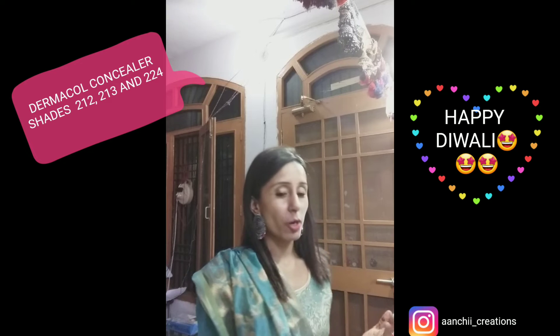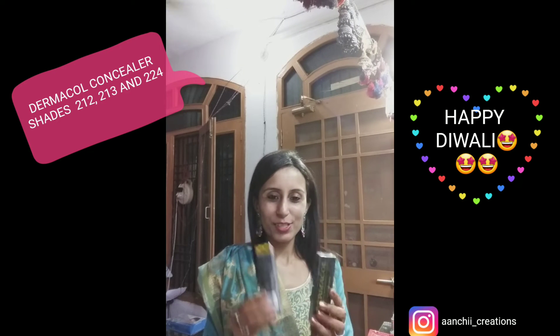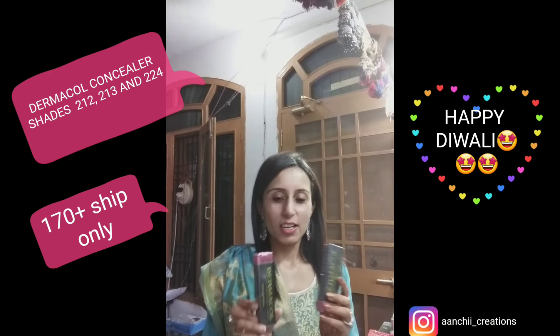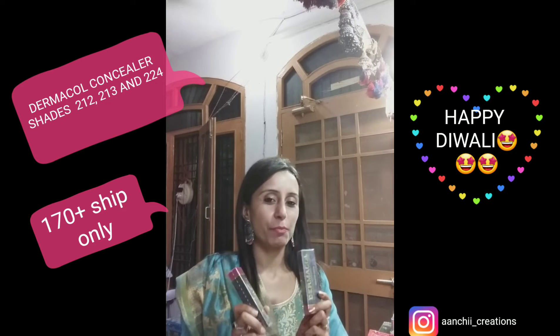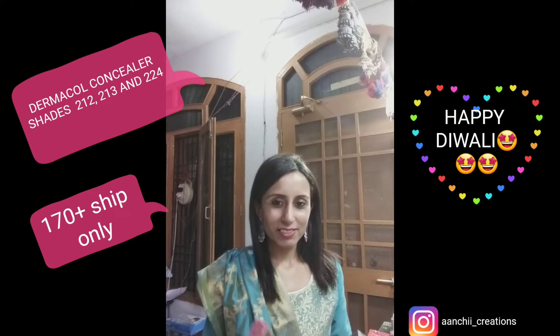It's available in stock and, even better, it's on sale. This Dermacool is just for 170 rupees. Shipping charges will be extra, but for those staying in Lutro, it's just 170 rupees.